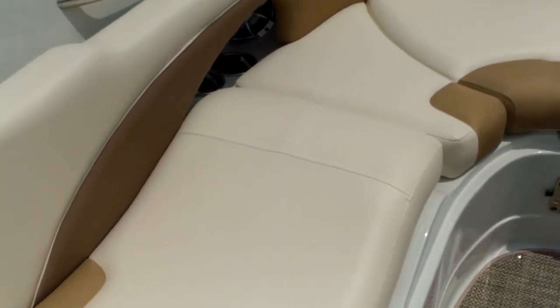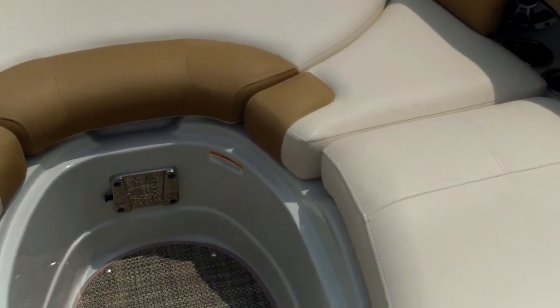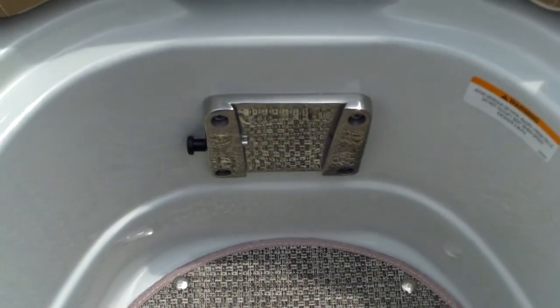Up front you're going to have hot tub style seating with a lot of room. The center section pulls out and you have a removable igloo ice chest. You can also mount your removable table right here in the side mount.